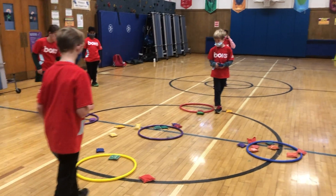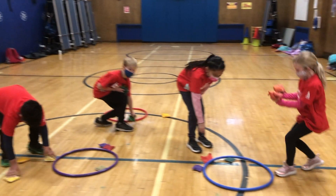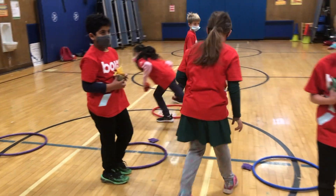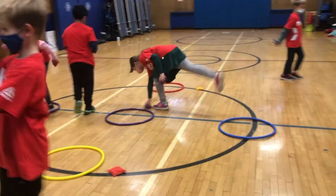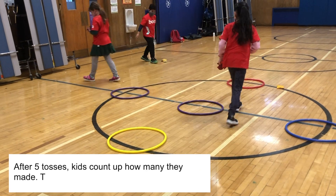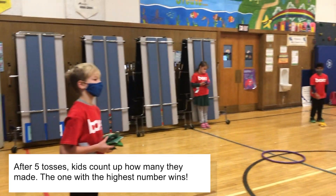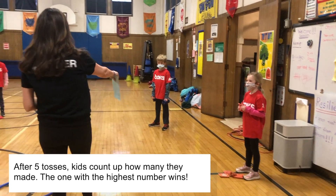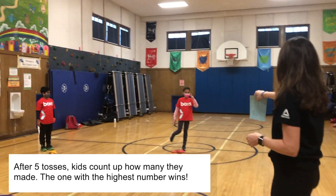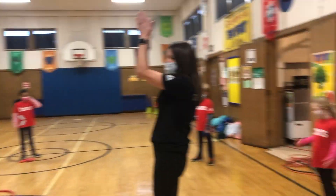Now go count up the ones that are inside the circles of your color. One more over here — who has red? Who has yellow? We're going to go around — how many do you have? Four. Four. Nice amount. Five. Two. Emily's the winner! Woo! Give it up for Emily.